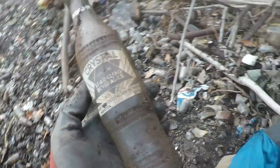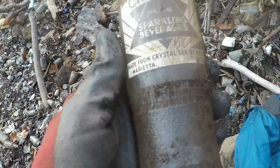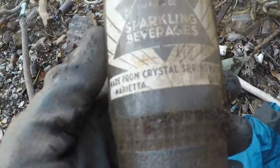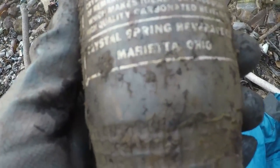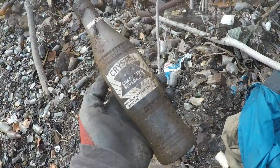I raked this out up in there. It's a nice ACL painted soda bottle, and you know, in the dump not very many of them come out this nice. This is probably my best one of these. I'm going to take it — it says Marietta Ohio sparkling beverages made from crystal spring water. And on the back, Marietta Ohio. I'd say it's from the 30s or 40s. It's pretty nice.